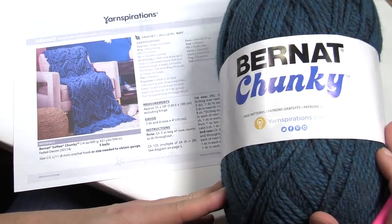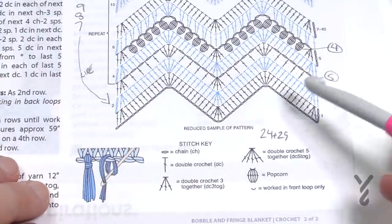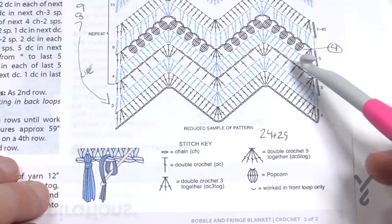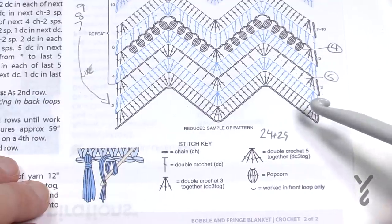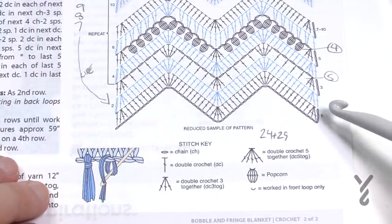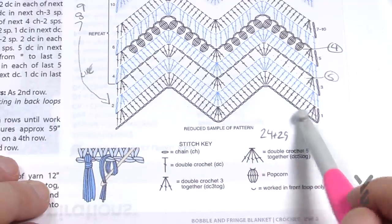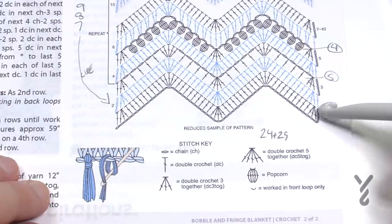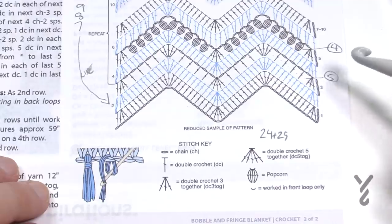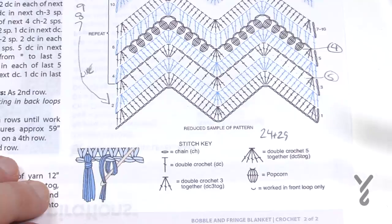Let's go back to the diagram and begin to work our way through it. I will walk you through it and take you back to it multiple times in today's tutorial — partly because I need to look for myself, but also for your education. We're just gonna make our beginning chain, then in row number one we're gonna establish the bottom of the valley and the peak. I'll be using the terms valley and peak throughout today.